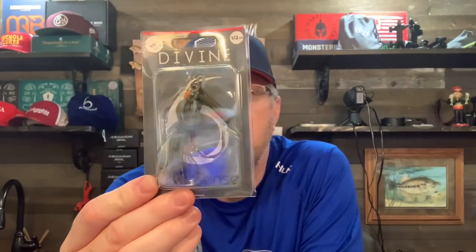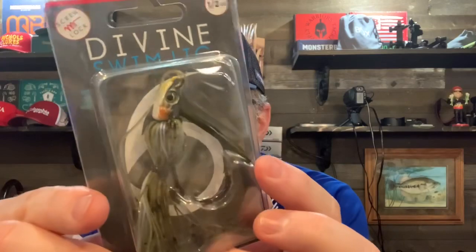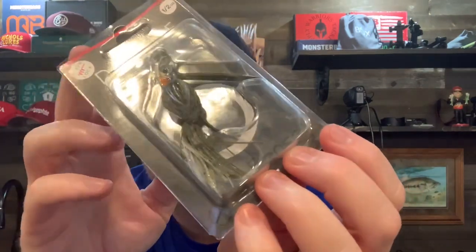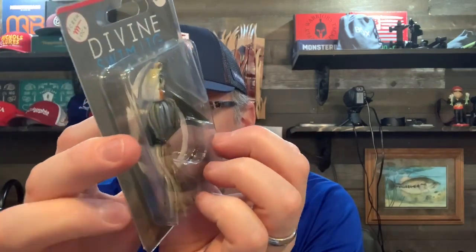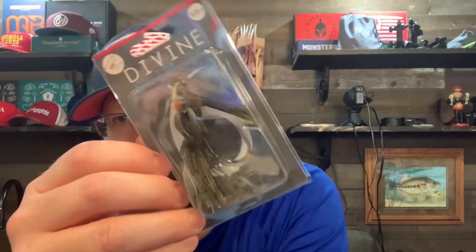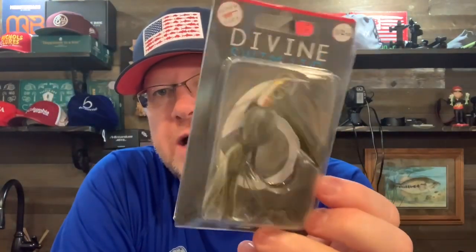Next we've got the Divine Swim Jig — half ounce, in the Baby Brim color. It's supposed to look like a bluegill; it's got a little orange on the head and bluegill colors in the skirt. One thing about the Six Cents swim jigs — they have this flat head, and they say that's so you can skip it under docks and other places. I've fished the swim jig sparingly because swim jig fishing is one of my least favorites. If I'm going to fish a similar condition — like in grass where I'd throw a swim jig — I'm going to start with a chatterbait. If I can get a chatterbait bite, I'm not touching a swim jig. So this is kind of a last resort bait for me.